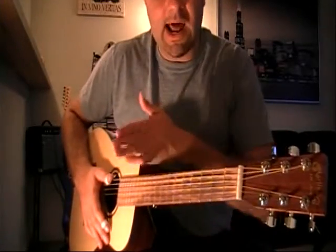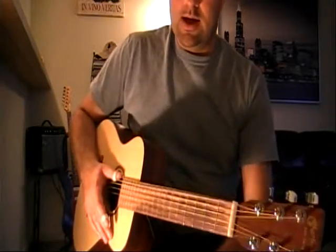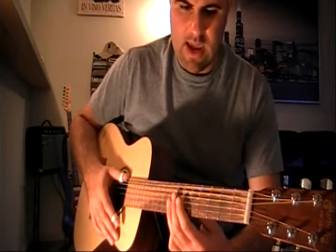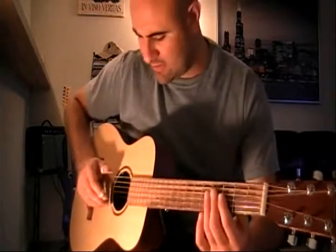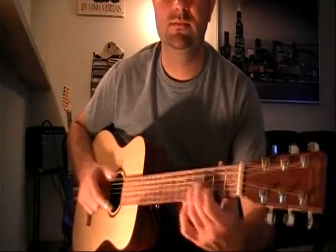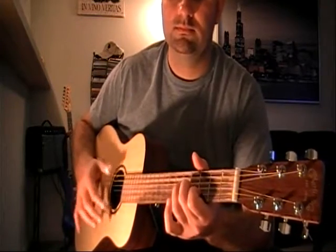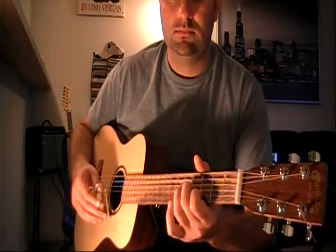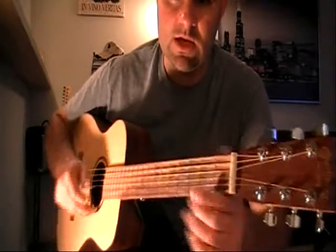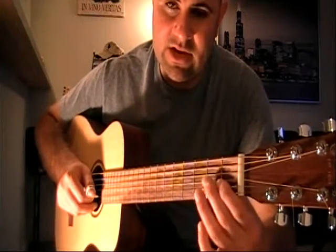I will discuss more about how that makes a role in the Devil Got My Woman Blues song. The first part — we're going to talk about the introduction. The introduction is going to sound like this. It's a pretty simple, very standard introduction piece in Skip James' music. What you're doing is playing a turnaround — this introduction is basically a chromatic rundown.